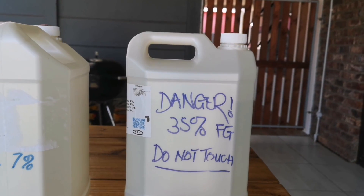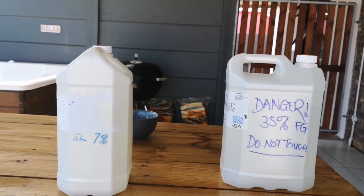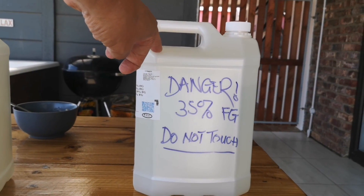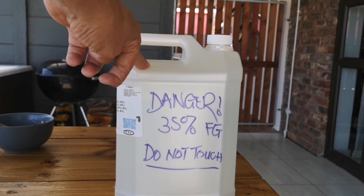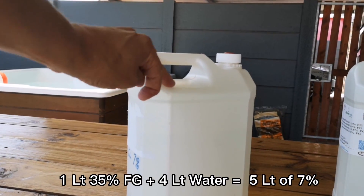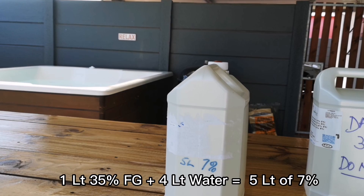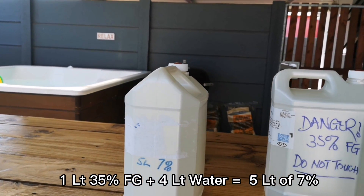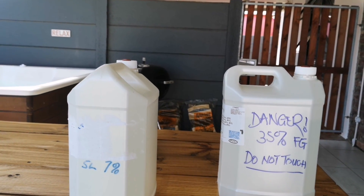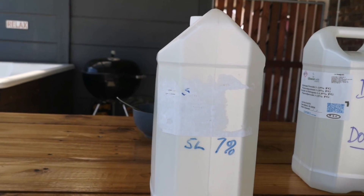It didn't come in this five-litre container — it came in two two-and-a-half litre bottles. I had these empty five-litre containers from the previous company, so I put in the full five litres of 35 percent food grade. Then I took one litre from here and put it in a five-litre container and topped it up with water. A one-to-four dilution gives you seven percent. I'll send you the whole list of percentage dilutions from a website. To go from 35 percent down to three percent, I think it's a one-to-ten dilution.